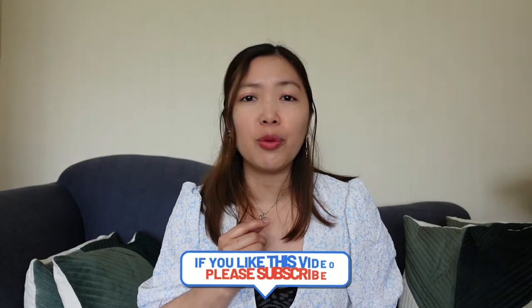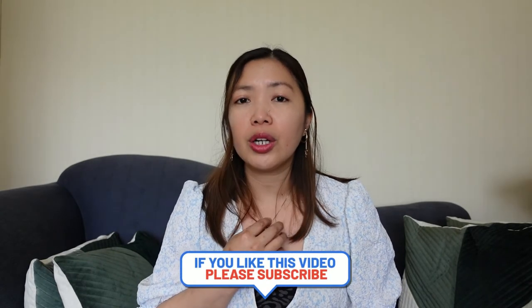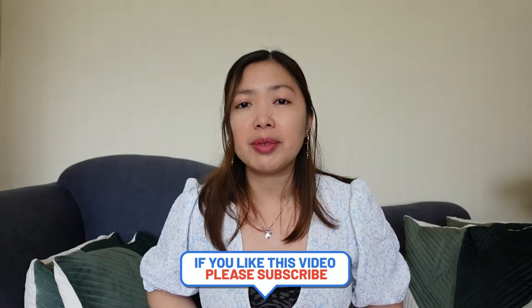Thank you guys for watching! Please don't forget to subscribe, like, and comment. If you want more details, you can comment down below or message them directly on their website. Don't forget to click the notification bell so you'll always be notified every time I have a new video. Thank you so much, guys, for watching. God bless us all, and don't forget to spread love, not hate. Bye-bye, love you all!